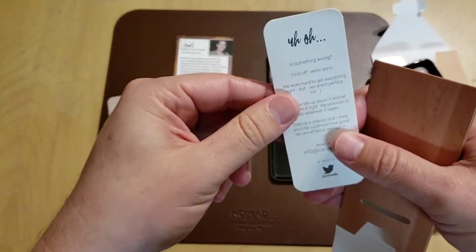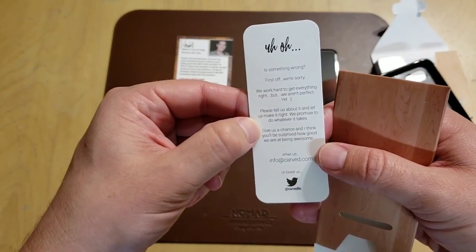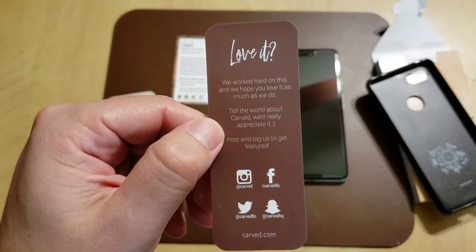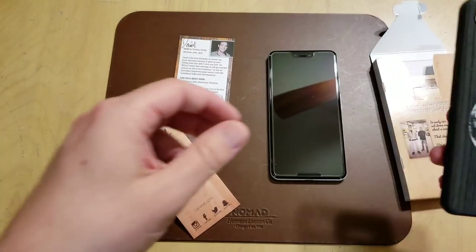And in case something is wrong, first off they're sorry, and they want you to tell them about it so they can make it right. But it's neat. And of course if you loved it, you can tag them — they have their social media information right there. Pretty cool.